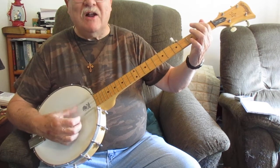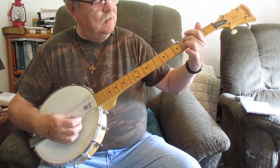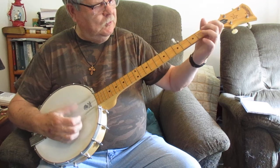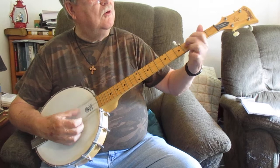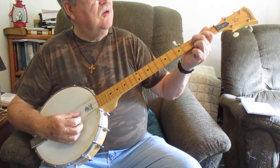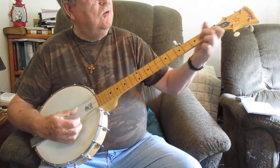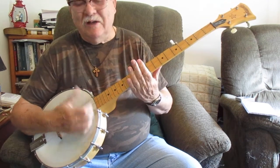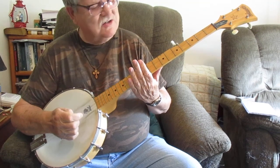That little slide I'll show you how that goes. I was doing a little slide, coming off that third string behind the third fret down to the fourth. Your D7. That's a simple little technique and you can do a lot of thumb strumming on this particular song too. It's a cute little song and it's easy to play.